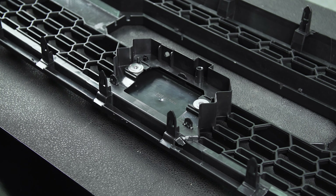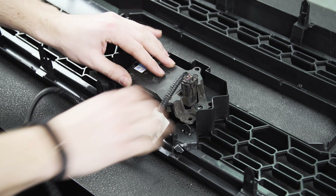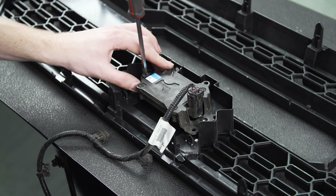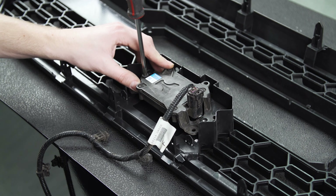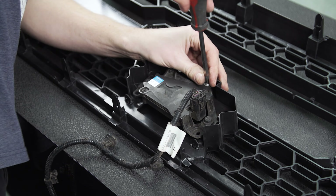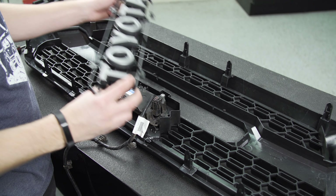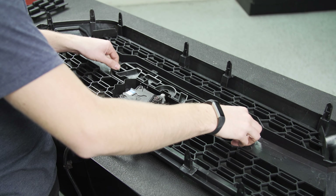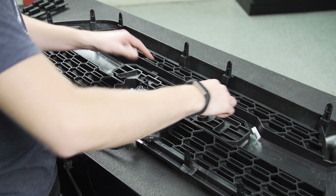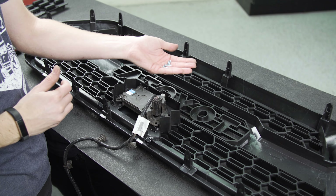Now we can grab our sensor module and just set it right onto those plastic pegs. While we're back here, we're going to drop in our Toyota lettering — this basically only fits in one way, you can see that it's cut out to fit the shape of the grille. Then there are four little slots where we're going to drop in some screws, and you should have four Phillips head screws that came with the kit.